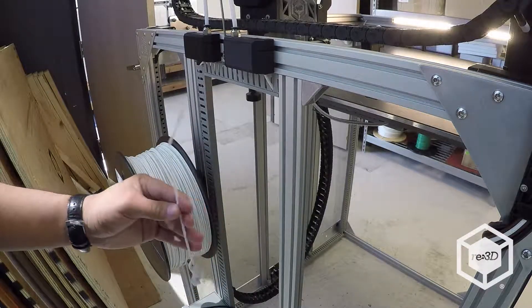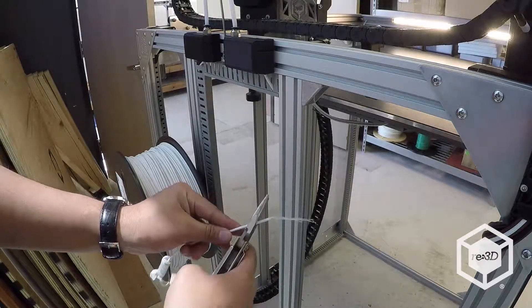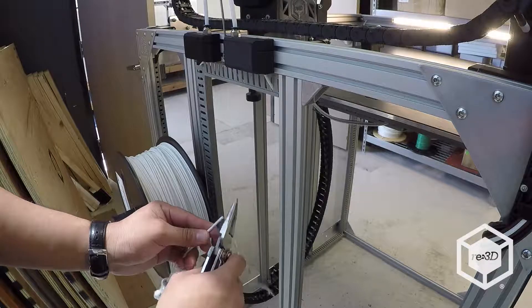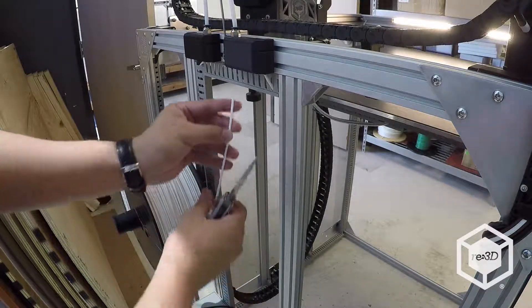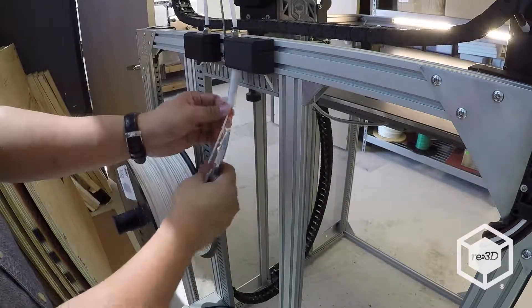If the end of the filament line has imperfections from previous use, be sure to cut that section off. Remember to orient the spool on the spool holder so that the filament can easily feed up forward into the filament detection unit. Feed the filament through the filament guide tube until it reaches the extruder.